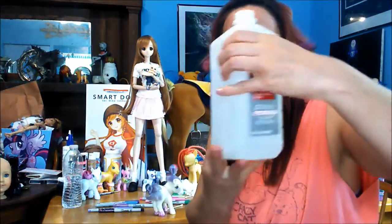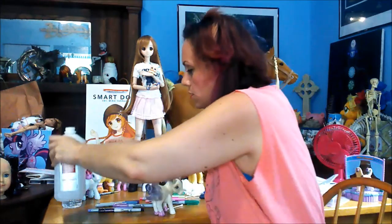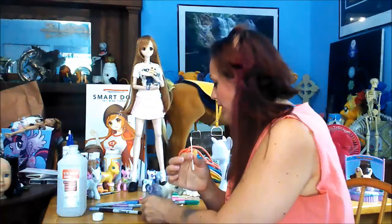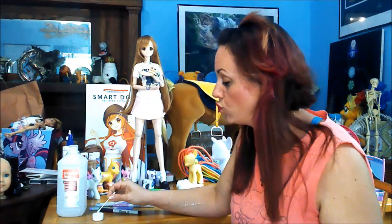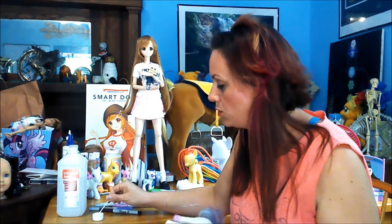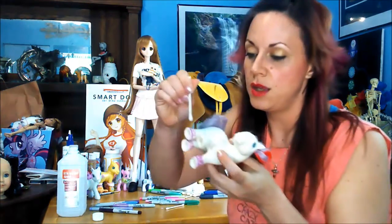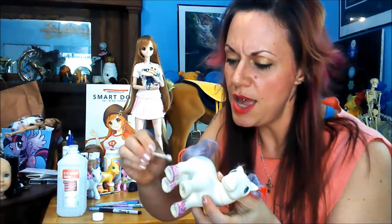In order to do this, I've just got 91% isopropyl alcohol. I'm going to pour it and use plain Q-tips. I'm going to soak the Q-tip really, really good and then just dab it on here. Let's see what happens. Oh — it's working! It's working!